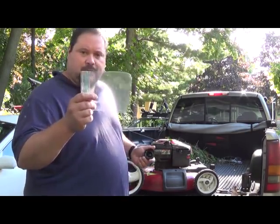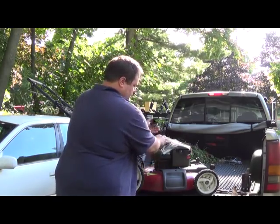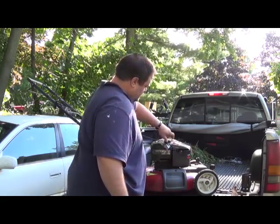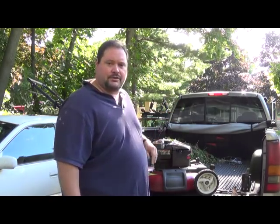First thing you want to do is take a sandwich bag, put it right under the gas cap, and then screw the gas cap right over it. This is going to help make sure that gas doesn't pour out when you tip it over. You want to make sure that the gas tank is on the top when you tip it over.